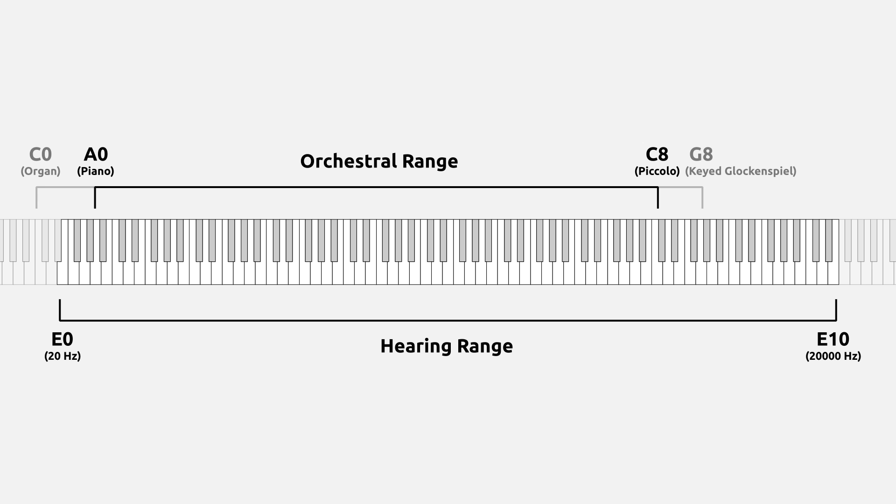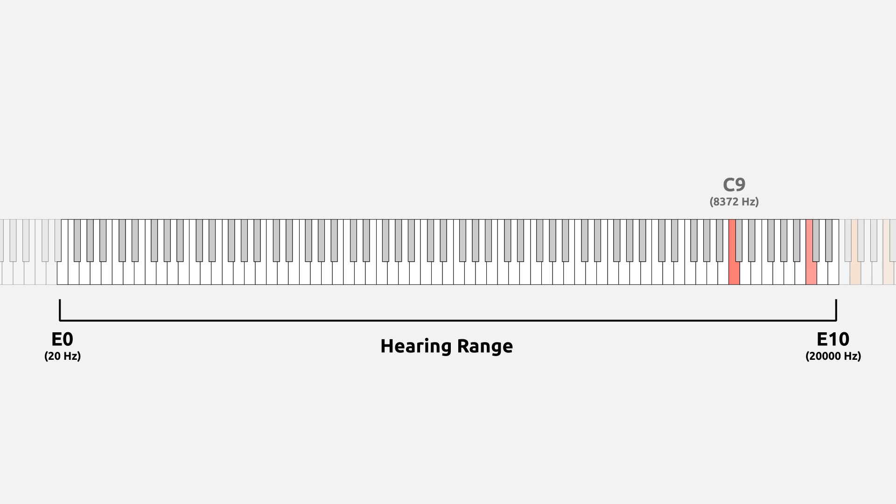If we imagine a woodwind instrument capable of playing an octave above the piccolo, up to C9, that note would only have one audible harmonic. The large majority of the instrument's sound would be lost outside of human hearing, leaving a relatively colorless squeal. In contrast, take the lowest note of the subcontrabassoon, A-1. Even though that note's fundamental is a perfect fifth below human hearing range, the overtones — and the large majority of the note's total sound — are well within human hearing range.